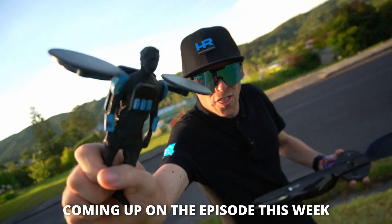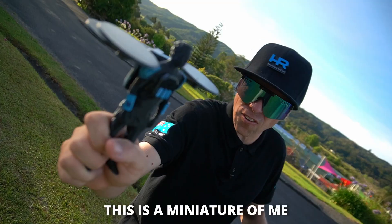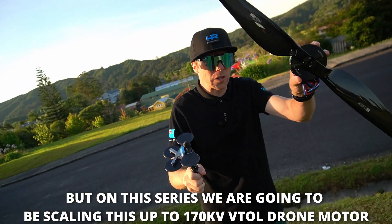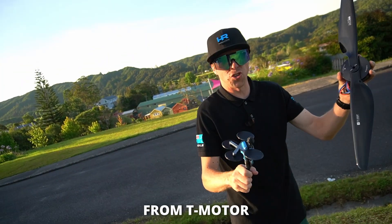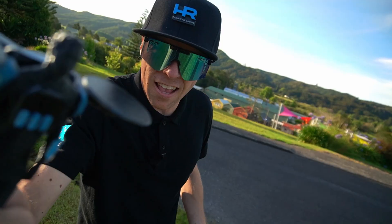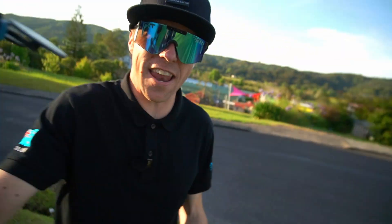Coming up on this episode, we start a brand new build for 2026. This here is a very small version of myself. On this episode, we're going to be scaling it out to a 170 kV drone motor from T-Motor. We're going to be putting ourselves in a flight pack — a jet pack if you will — but we're calling it the drone pack. The episode starts right now.